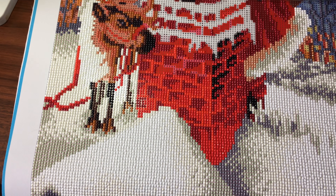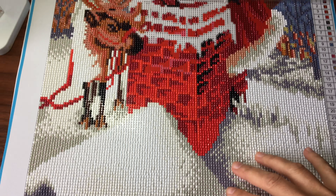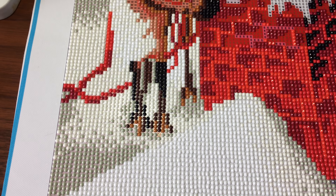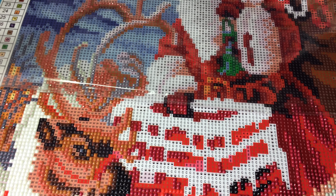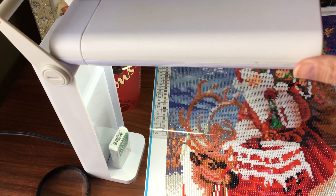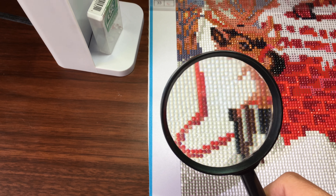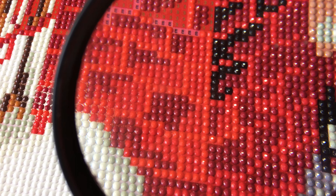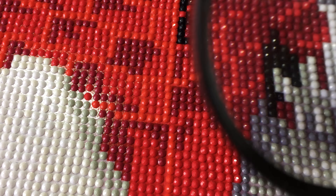Here you go — the snow on the roof, the deer, it's getting there, the chimneys. See this pretty sparkle? Beautiful. I did almost half — a lot done, all the way across, though some areas are still missing. So far I like it. I always start my painting from the bottom; some people like to start at the top.